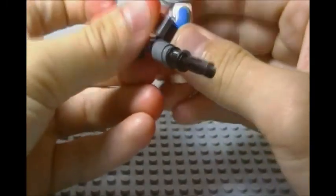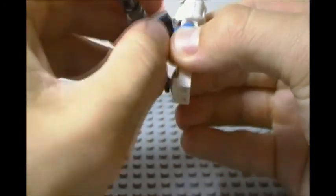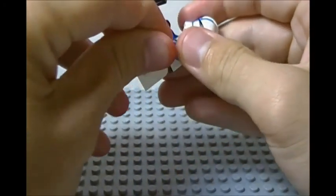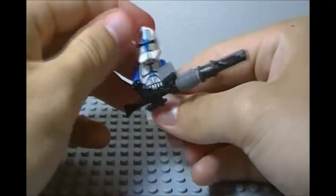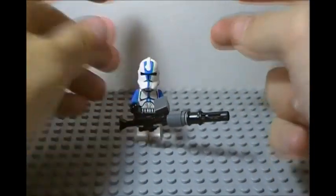It looks very presentable — let's get it on. It is hard to get on, but we have it, and it does stand up nicely by itself and it looks very nice on our trooper right here.